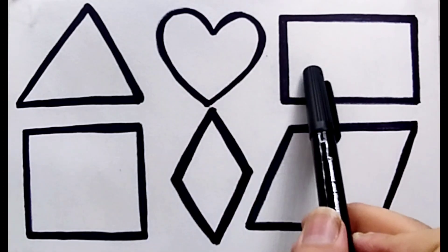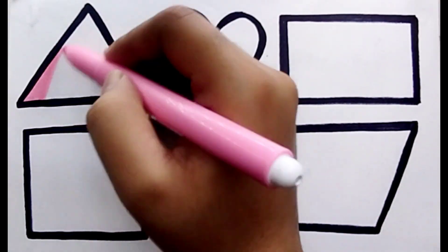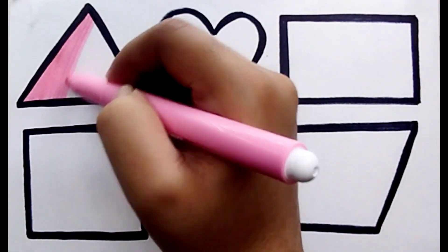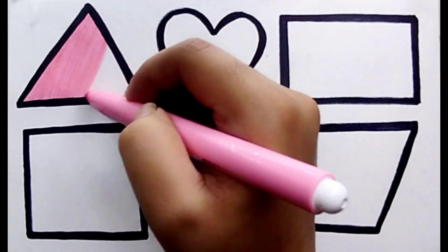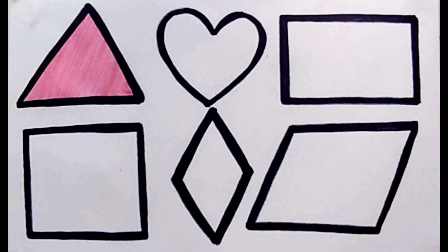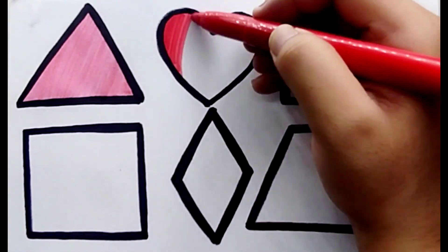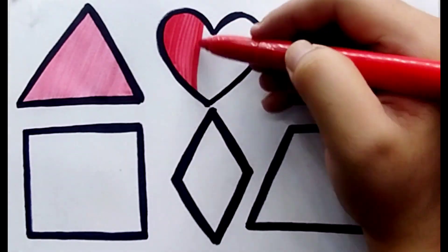Triangle, heart, rectangle, square, diamond, parallelogram. Pink color — color is pink, shape is triangle. Pink color triangle. Red color — color is red, shape is heart. Red color heart.